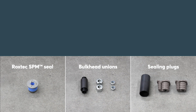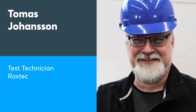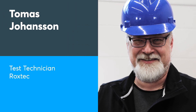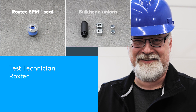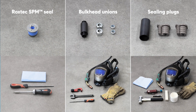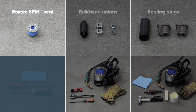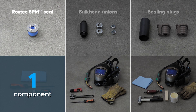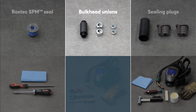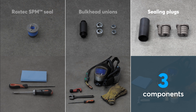Therefore, we decided to conduct an installation comparison test. Our installation trial performer is Thomas Johansen, an experienced test technician at Roxtec. He prepares the test by checking the component parts and the tools required to perform the three different installations. The Roxtec SPM seal consists of one single component. A bulkhead union consists of five component parts, and sealing plugs require three.